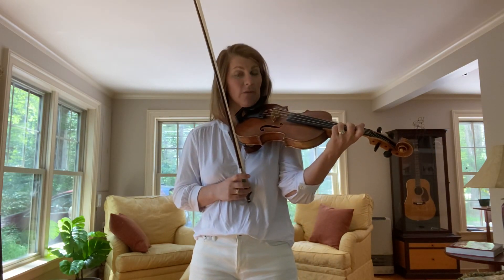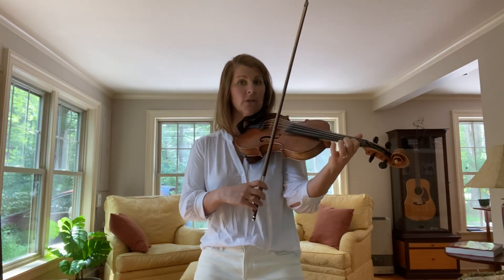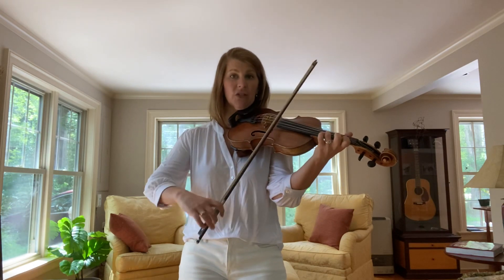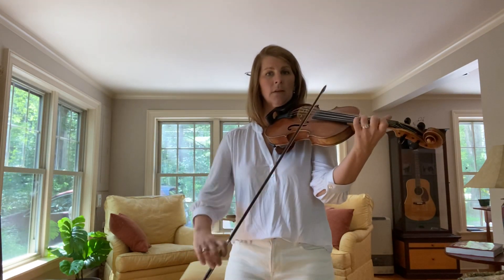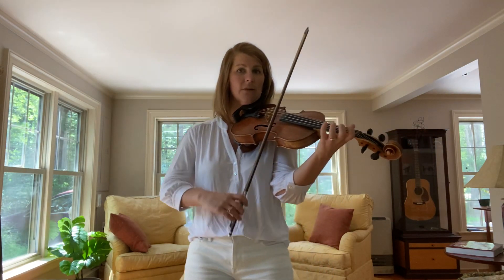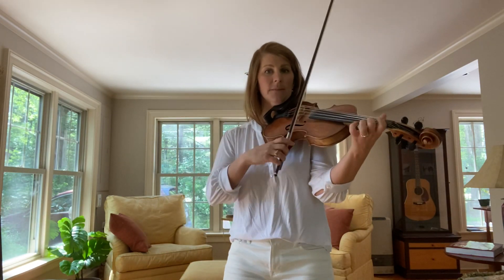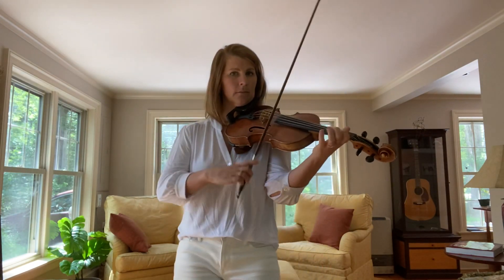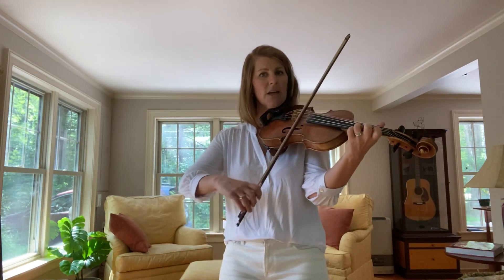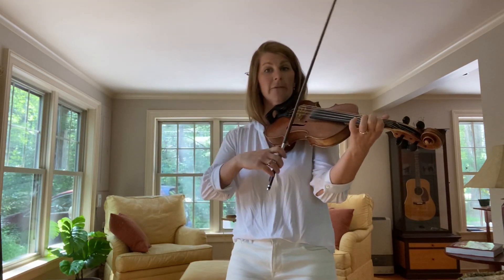Let's play phrases one, two, and three. I'll play four for you to have a break, and then you can repeat. One, two — phrase one. Here's phrase two. Here's three — remember the last notes. Here's four. Play phrase one. Two. Three. And I'll play four now.